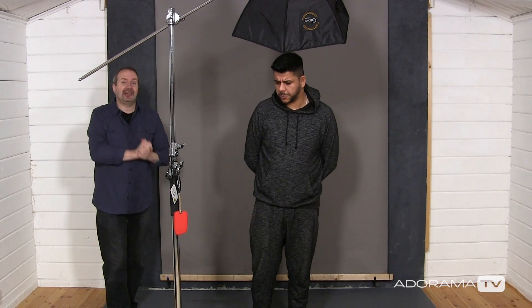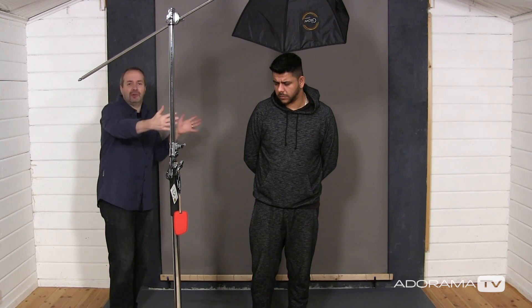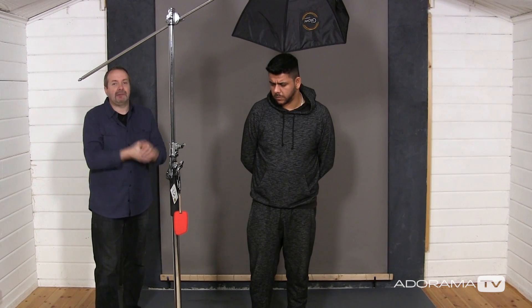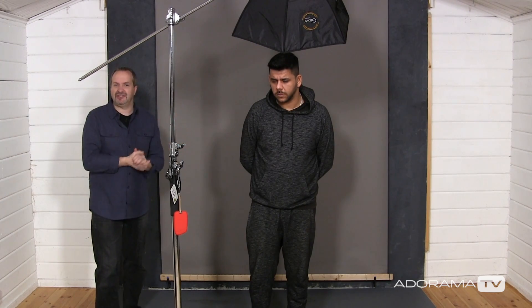Another thing I can change later is the depth of field. I actually want to shoot with a big depth of field to get the whole of Ify in focus. If I'm selecting over his shoulders and they're all soft and blurry it's going to be very hard to make that selection, but if they're nice and crisp it makes the selection that much easier. So I'm going to shoot at f8. Remember I'm using an Olympus Micro Four Thirds camera which gives you more depth of field than a full frame. If you're shooting with a full frame camera, think about maybe f11 or f16.